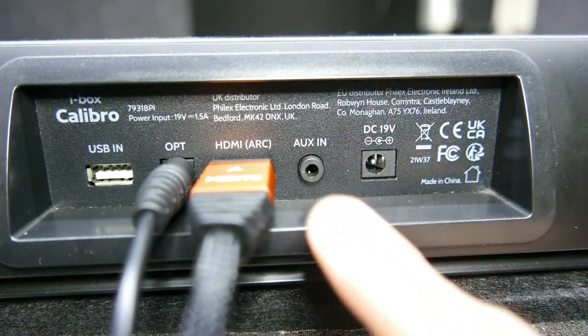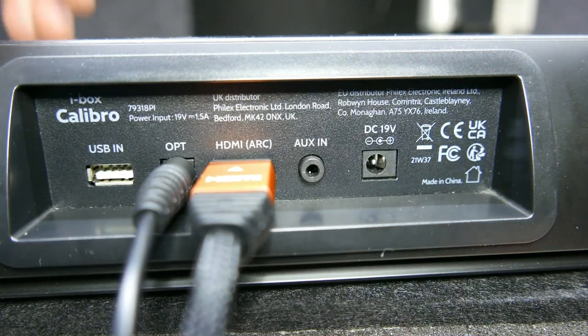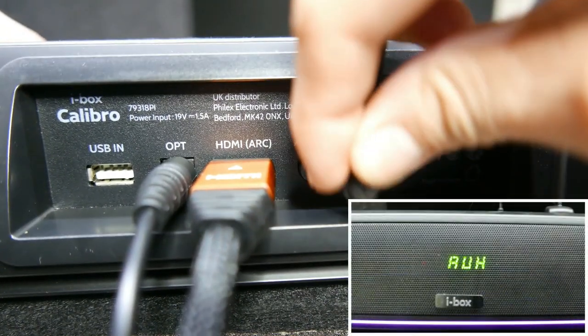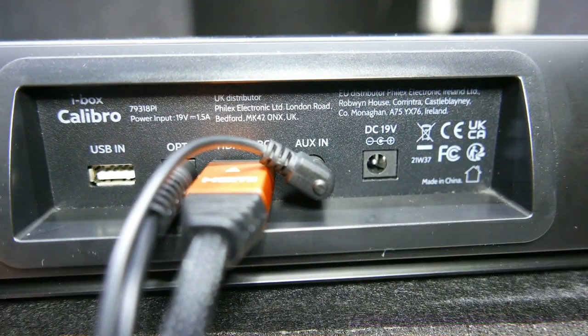Connect a compatible audio device to the AUX in port on the back of the soundbar. Press the mode key on the remote control or short press the power button on the soundbar control panel repeatedly until AUX is displayed.